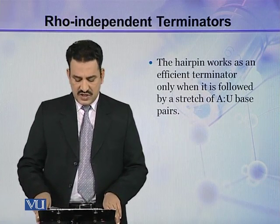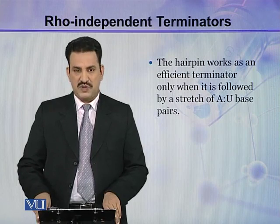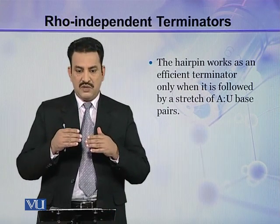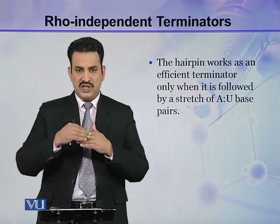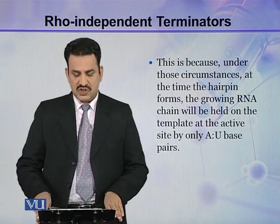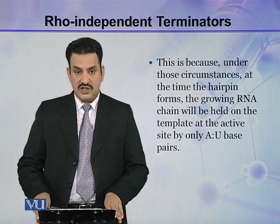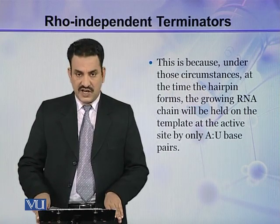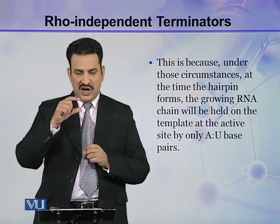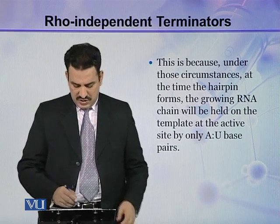The hairpin works as an efficient terminator only when it is followed by a stretch of A-U base pairs. In the DNA this sequence was A-T, but between RNA and DNA this sequence is A-U, A-U, A-U. Under those circumstances, at the time the hairpin forms, the growing RNA chain will be held on the template at the active site only by A-U base pairs.